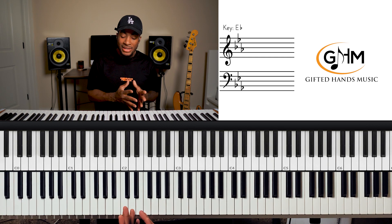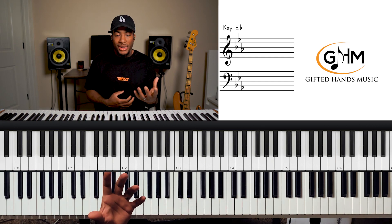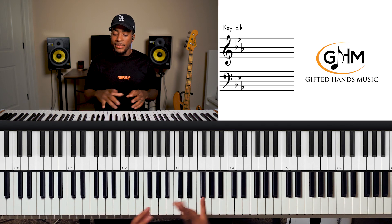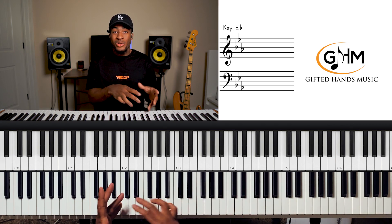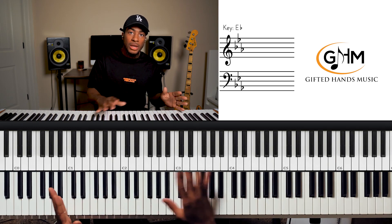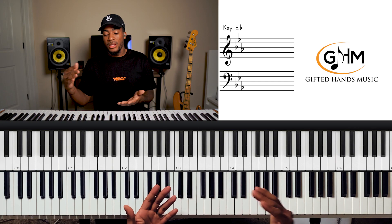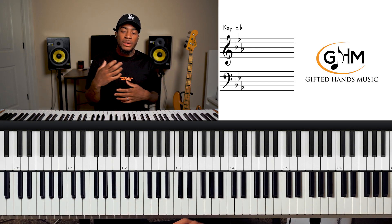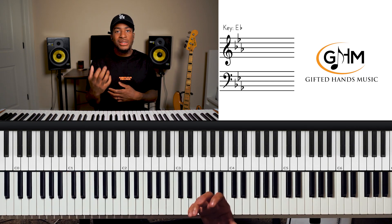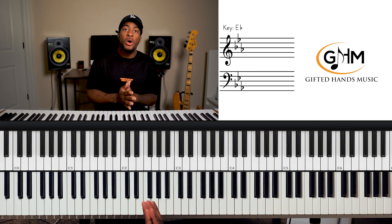Start with the basics, and as you understand them build upon them. Then you can start adding different modes, altered chords, extended chords, and those types of things to those exercises. Just start with the basics.